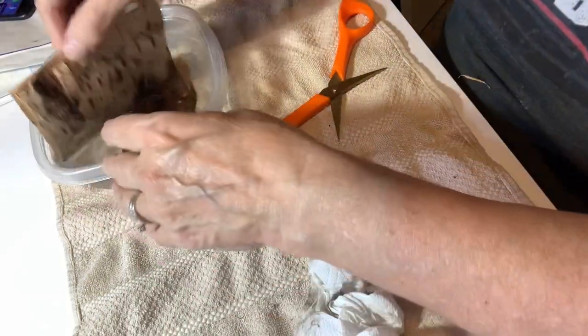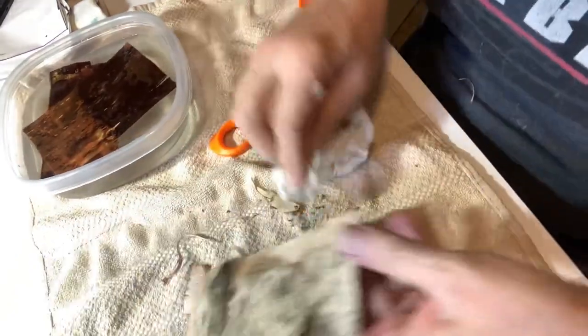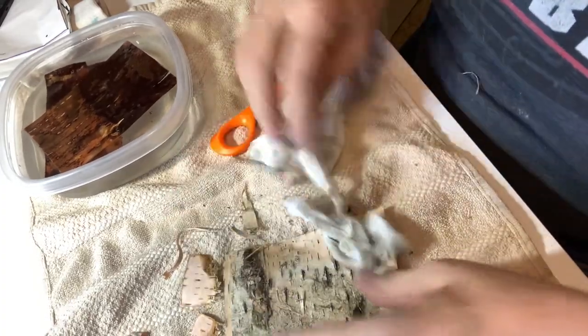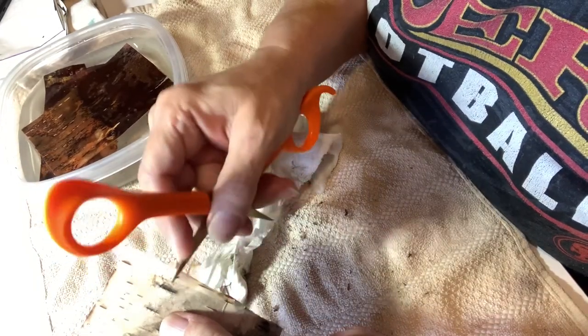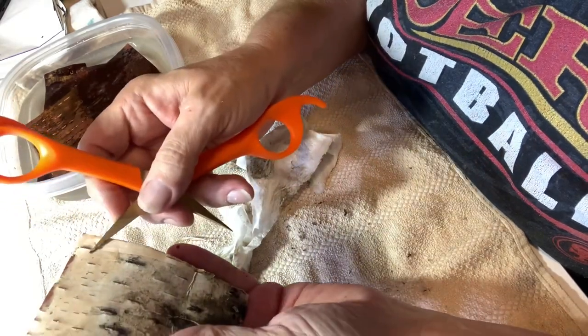If it doesn't come off easy, you might want to stick it back in the water and soak it a little more. Just kind of wiping that dirt off as I go, scraping and smoothing the base of the birch bark there.